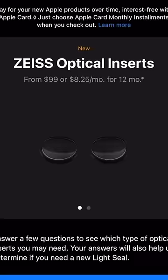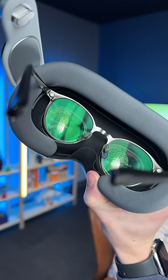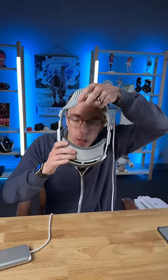This is the brand new Apple Vision Pro. Does it work if you wear glasses? Technically you're supposed to buy these Zeiss lenses and I've ordered them, but they're not here yet. So what happens if I just put this on with glasses? Because it's so reliant on eye tracking, I assume it's not gonna work, but let's find out.